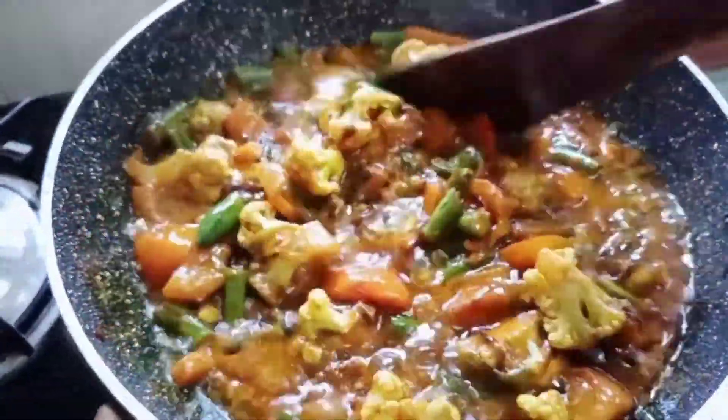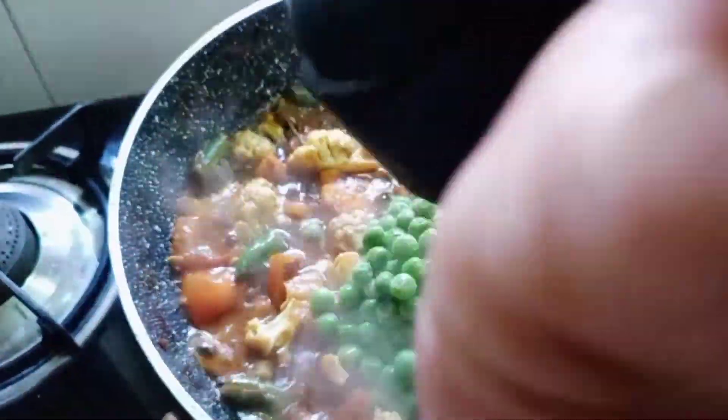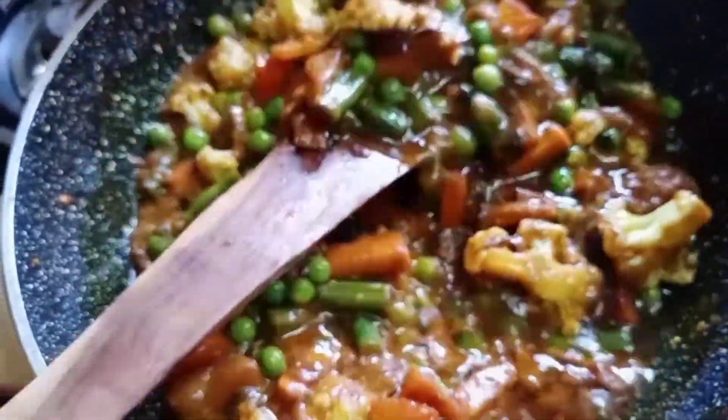Now it's 70% cooked. Add frozen mutter to it. Cook for 2 minutes. Let's keep aside the half portion.